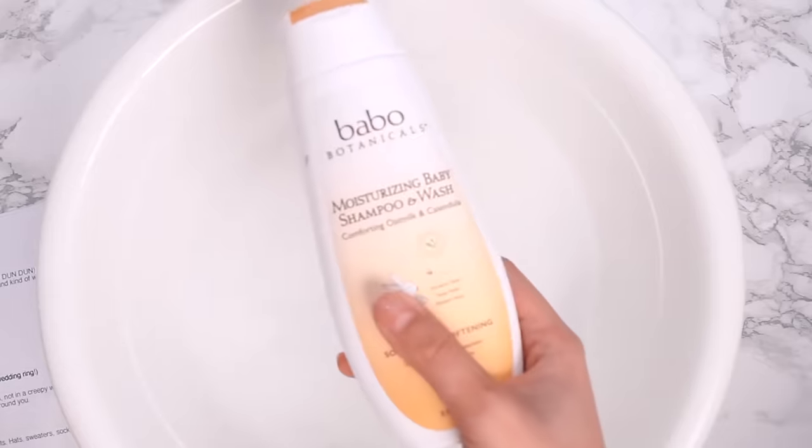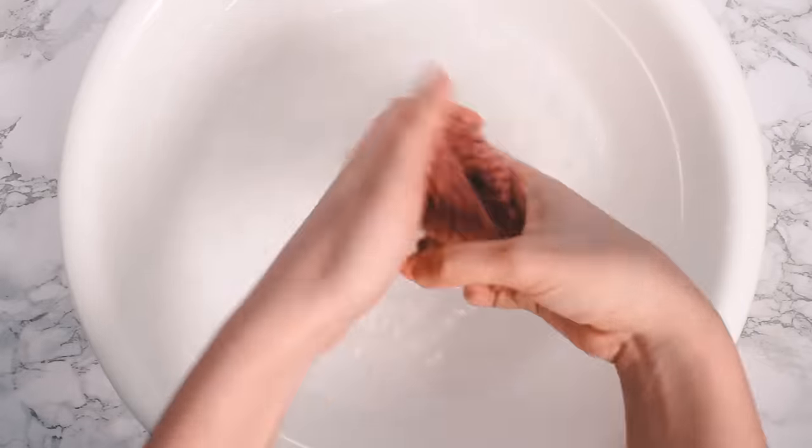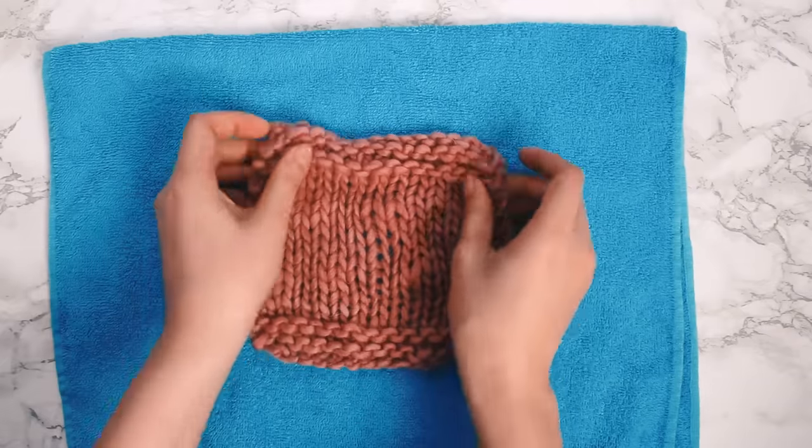At some point you're going to want to wash your knitted items — your socks, your hats, your shawls. They get dirty just like all your other clothes. If you don't have special wool soap, you can use baby shampoo instead. Wool and human hair are both made out of protein, so baby shampoo, which has the least amount of extra ingredients, should be gentle enough for your woolen items. I usually do a little squeeze in warm water, squish the knitting around for a few minutes, rinse in warm water, and lay it out to dry.